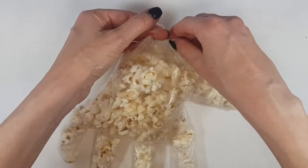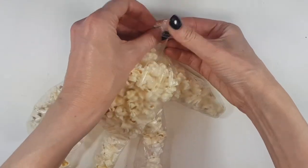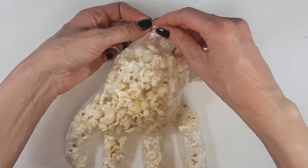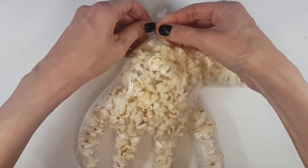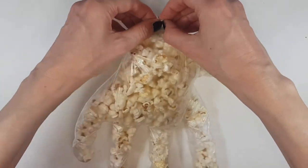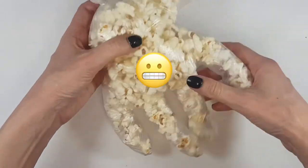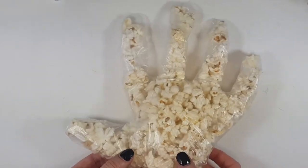Feel free to use whatever candy you like — mini marshmallows, chocolate. I just went with popcorn because I really like it. This idea came from a blog I watch, so it's not my original idea, but I love the concept. I believe they used candy corn for the little nails. I didn't have any candy corn and we don't really like them, but feel free to use it — or just M&Ms.